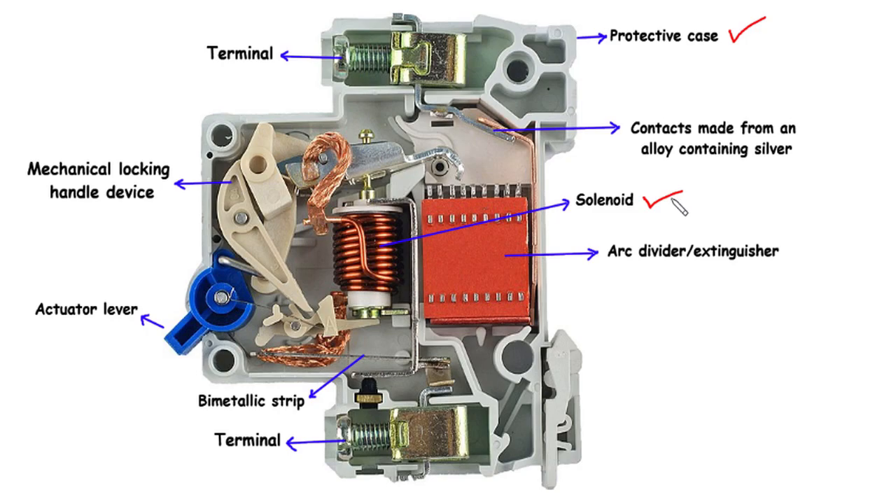An essential component nestled within the MCB is the solenoid. This electromagnetic coil serves as a sensory device, constantly monitoring the electrical current flowing through the circuit. It detects abnormal conditions such as overcurrents and swiftly sends a signal to trigger the tripping mechanism.